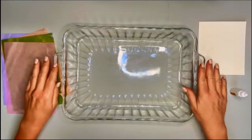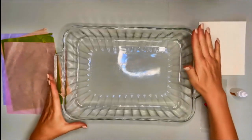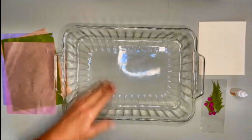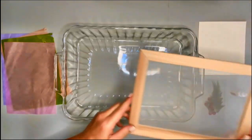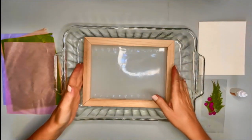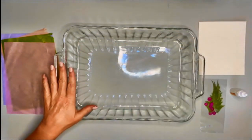For the papermaking project, I needed to get a large bowl to soak the paper in. So I found a baking dish that fits the paper mold. This is the one that I'm going to use.